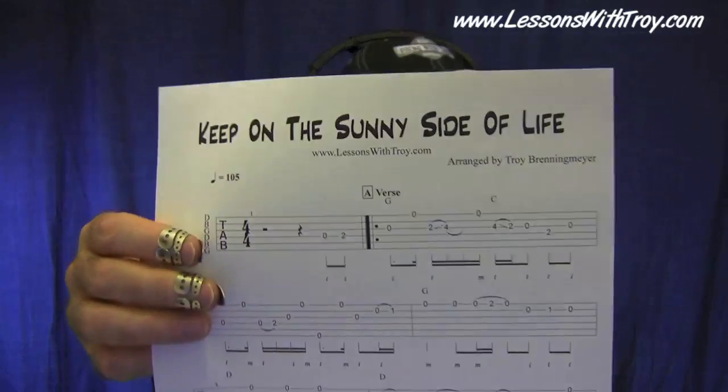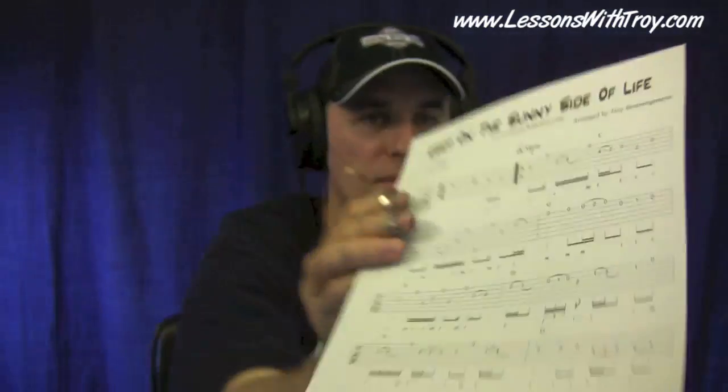Hi, welcome to LessonsWithTroy.com. I'm Troy Brenning-Meyer. In this week's lesson, we're learning my arrangement of the classic song Keep on the Sunny Side of Life. We're in open G tuning, in the key of G. Go ahead and print out your tablature. This is a pretty cool bluegrass number with lots of unison slides, lots of rolls, and lots of hammer-ons and pull-offs. It'll be a good challenge for your technique.